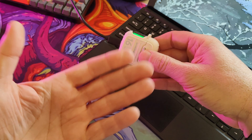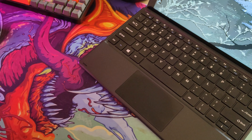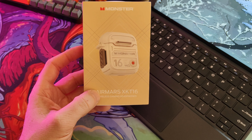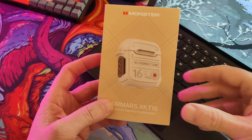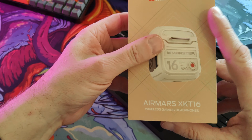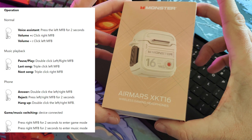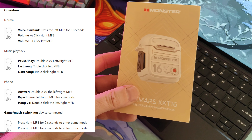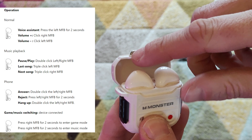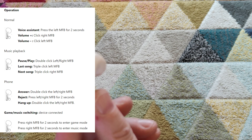When you first bring them out of the case, the LED will flash blue — that's the pairing mode. You can then find it on your mobile phone and it'll show up as Monster Air Mars XK-T16. They have a decent amount of features. Press and hold the left earphone to bring up Alexa or another voice assistant of your choice. Holding the right bud switches between music mode and gaming mode. On gaming mode it definitely appears a little bit louder with a little bit more bass, though these are not very bassy earphones.